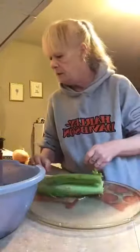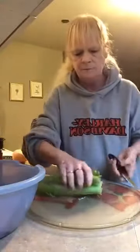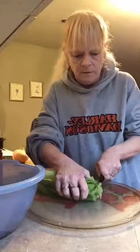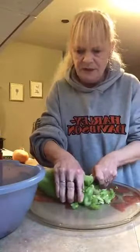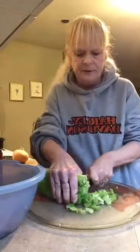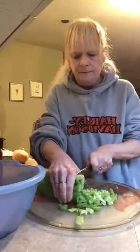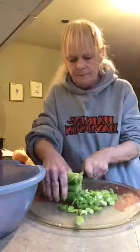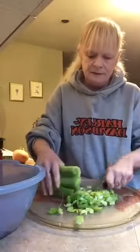So chop your celery. Here's my knife. You probably need about a cup, maybe a little under, for this amount of hamburger. I don't measure much.